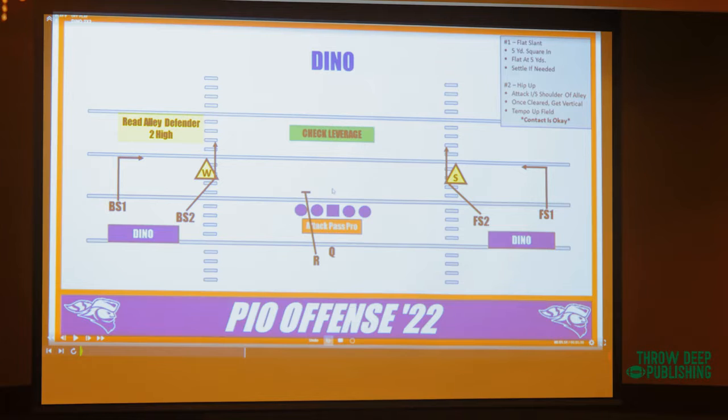10.3 yards after catch when we ran this play. We can do it out of two-by-two, three-by-one, 12 personnel, 10 personnel, 11 personnel — it doesn't matter. Our Dino concept is what allowed us to have a lot of success within this offense.